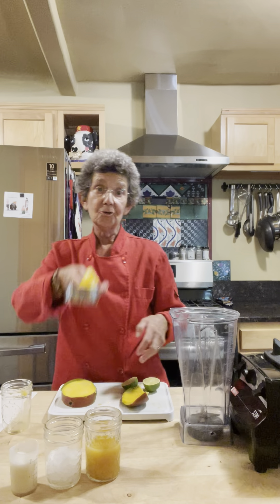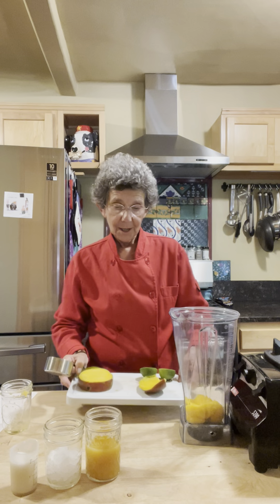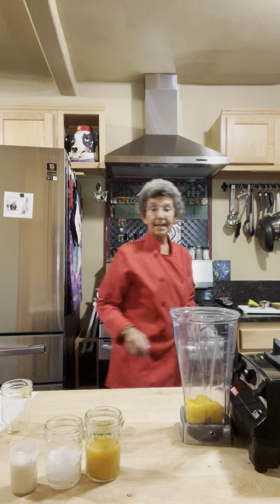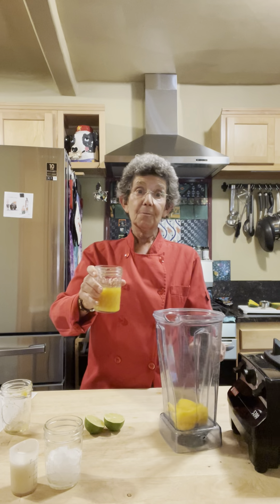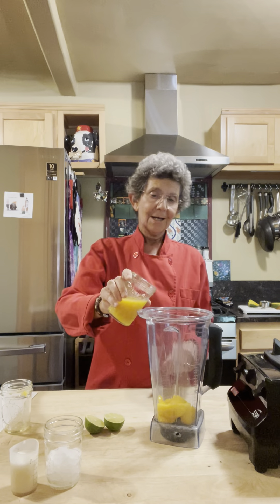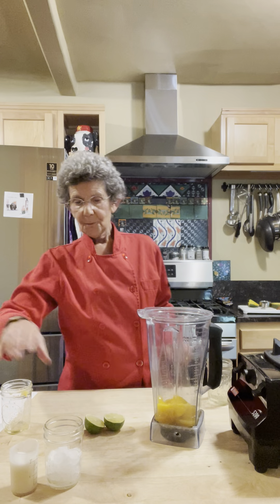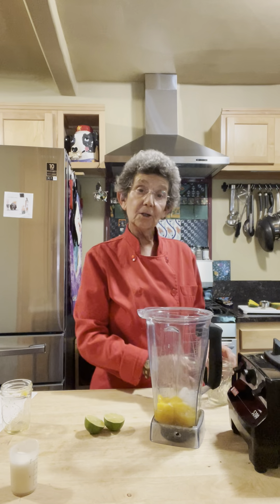I'm going to go ahead and pop that into my Vitamix — my favorite toy, as you know. From there we're going to add a half cup of mango juice. This is actual mango juice from Trader Joe's — not one I made. Half a cup of that. Then we're going to take a half cup of ice. If you're using frozen mango, you only need a quarter cup of ice.